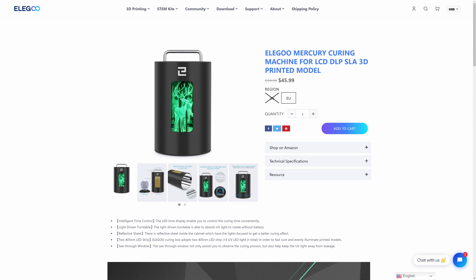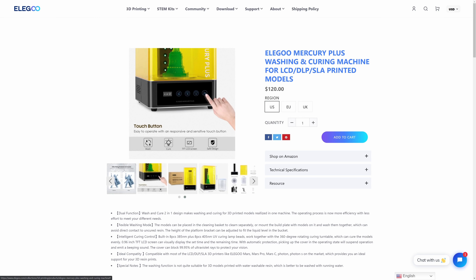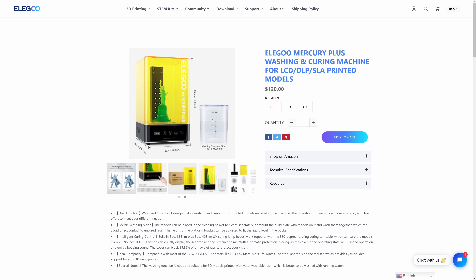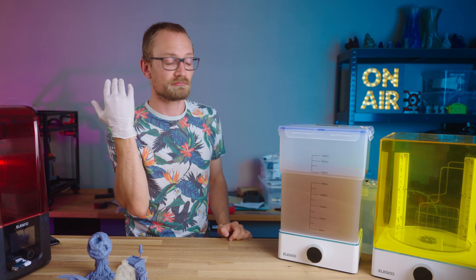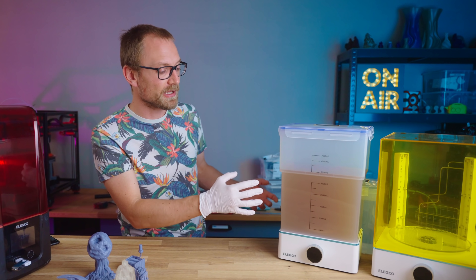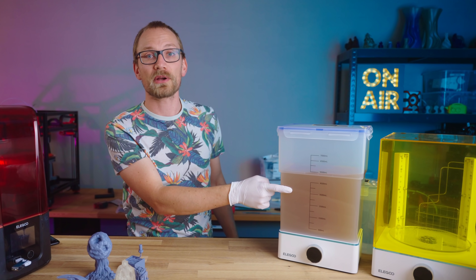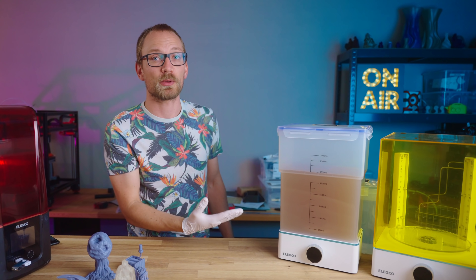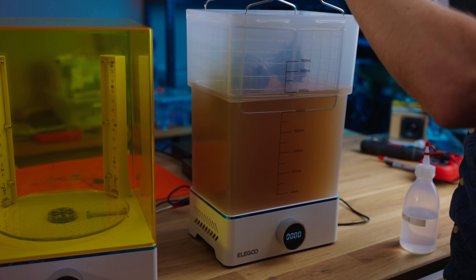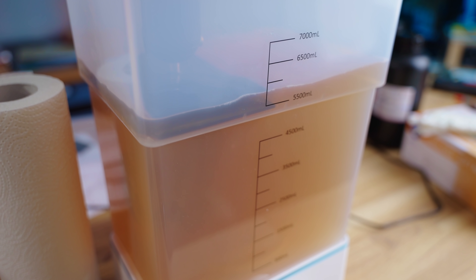Elegoo used to have the Mercury curing can and the Mercury Plus — they still sell those. The Mercury Plus was a Prusa CW1 style 2-in-1, where you have to take out the cleaning tank and then use the same machine for curing. The Mercury X Bundle now is two separate machines, and they come in at $150 for both, which I think is pretty good. If you have the space, having two separate machines is an absolutely superior solution — especially at this size, where you fill up the tank with five and a half liters of flammable liquid. This thing fits two build plates at the same time from a Mars 3, and also fits one at a time from the Saturn.